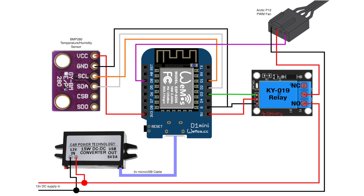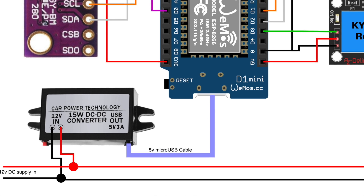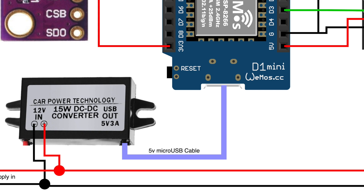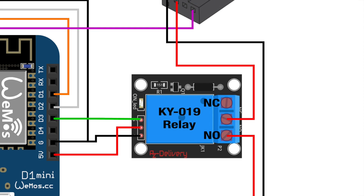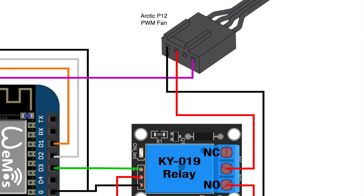I know it looks like a lot of tangled wires, but there is a method to the madness, and I'll show you on the wiring diagram. You can see the 12V power supply coming in at the bottom, and it splits off firstly into the voltage converter to power the D1 Mini, and secondly to the relay and fan. The 12V positive terminates in the NO, or normally open, connector on the relay, and then continues up to the positive input of the fan which is pin 2. This allows the relay to physically switch the 12V power to the fan, breaking the circuit by default, meaning that the fan is truly off.